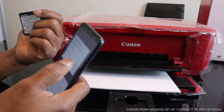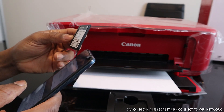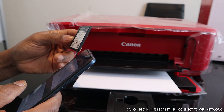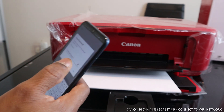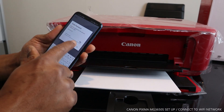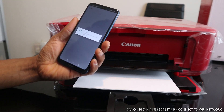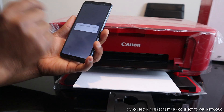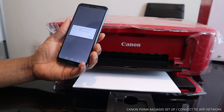Once you enter the password, make sure the details are correct. Click OK, and it says the setting information has been sent. Click OK again — it is now communicating with the printer.